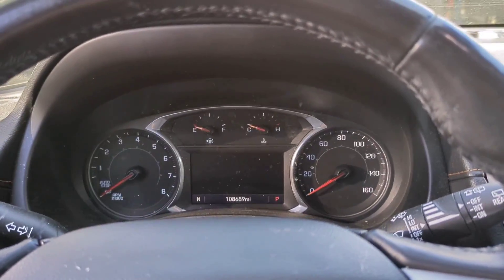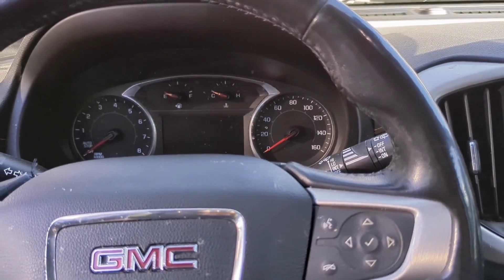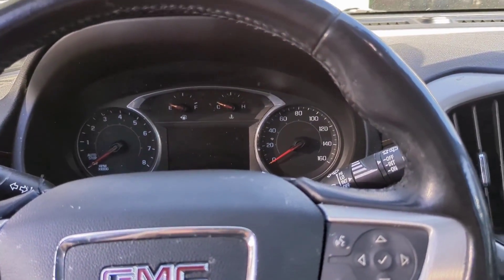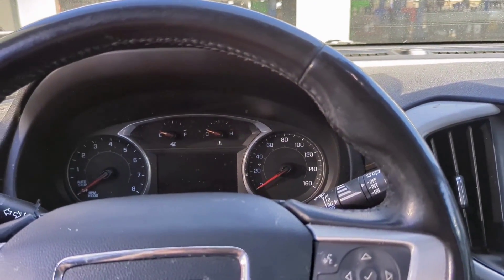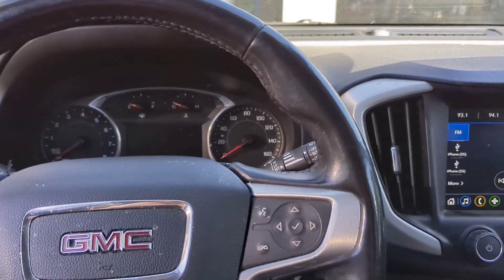We got 108,000 miles. Customer did his vacuum pump and now the car doesn't run. We looked at the scan tool data and got a couple crank sensor codes and cam sensor codes — which you're not always going to necessarily have. One of the techs threw a new cam and crank sensor in it, but that did not fix the problem.